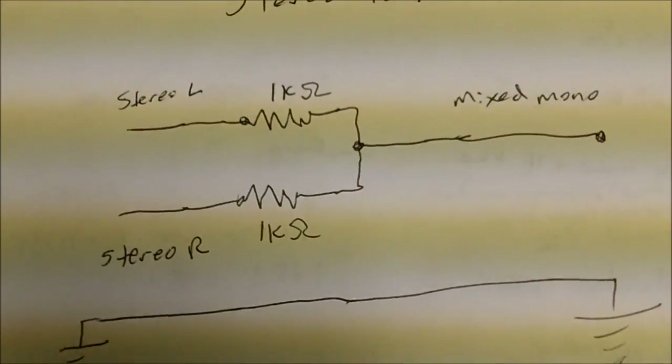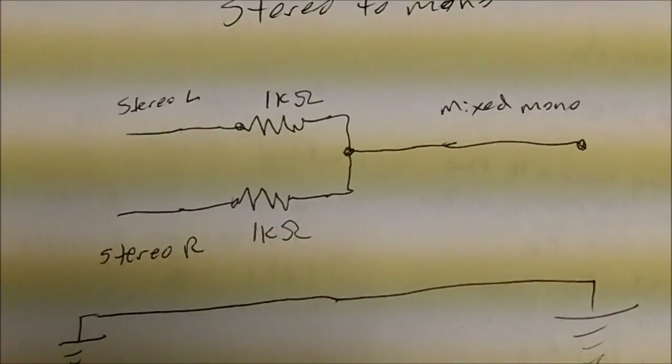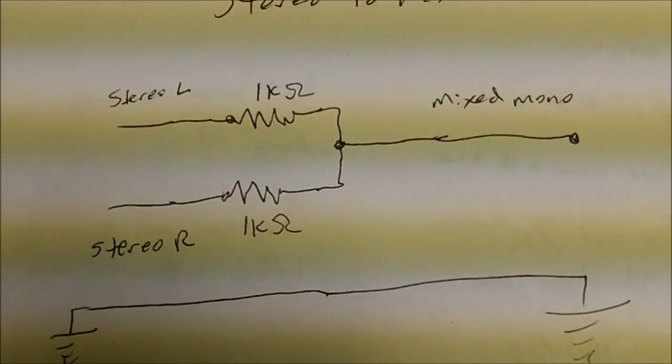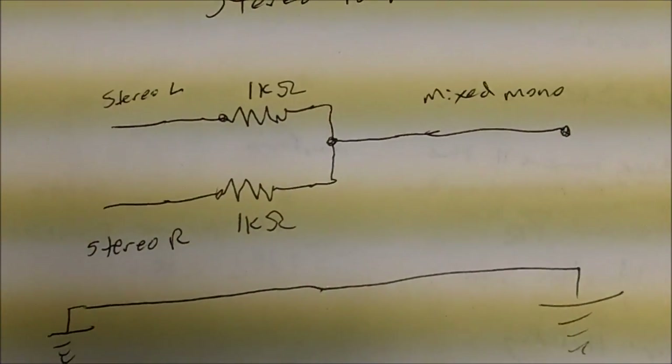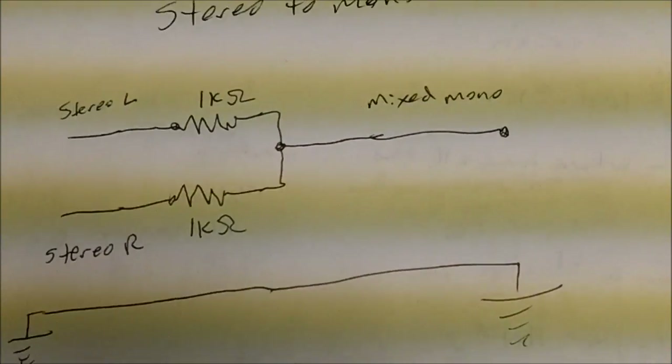I've listed 1k ohms here, but I want to play around with that value a little bit and see if it's a good value or if maybe there's one that works a little bit better. But that's what we're going to use for our stereo to mono conversion.